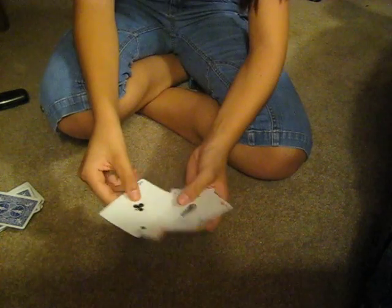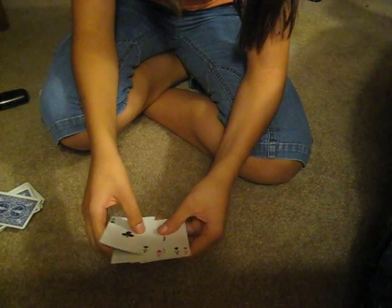Hello, this is the Million Dollar Card Trick. It's not set up at all, okay? I just grabbed them right now, and I'm trying to hurry because I have no more memory on my camera, and I don't have a webcam right now.